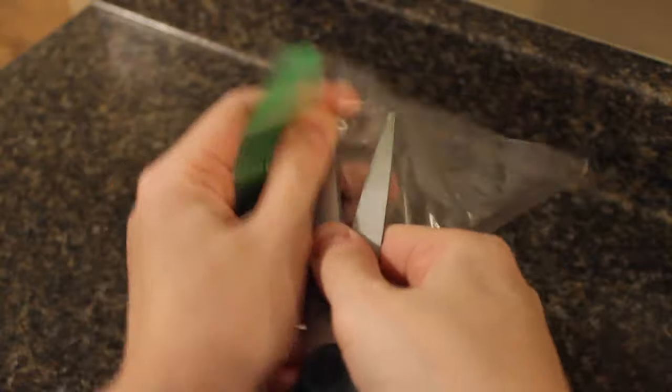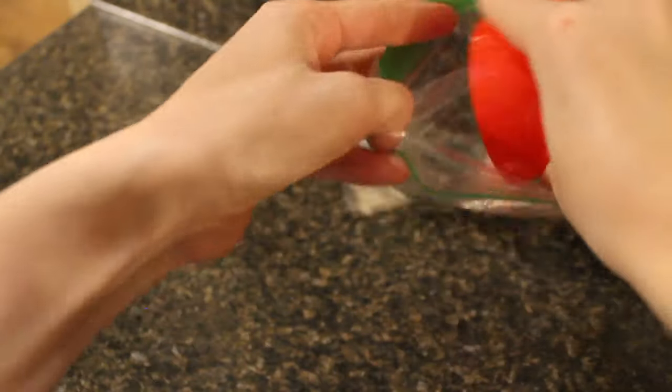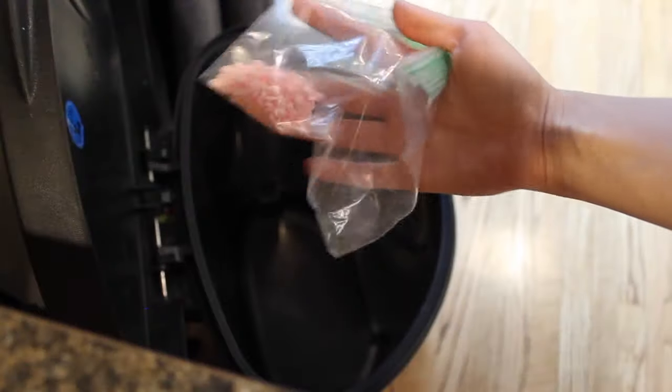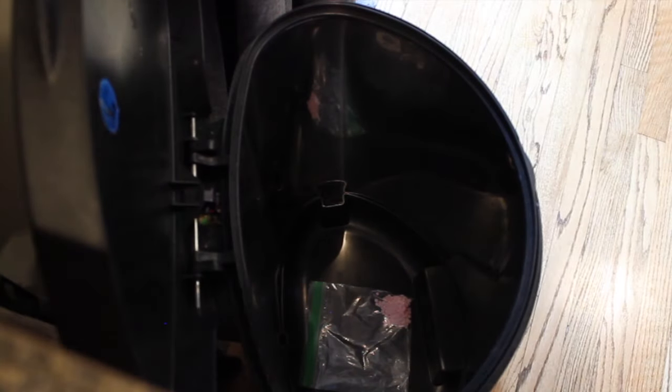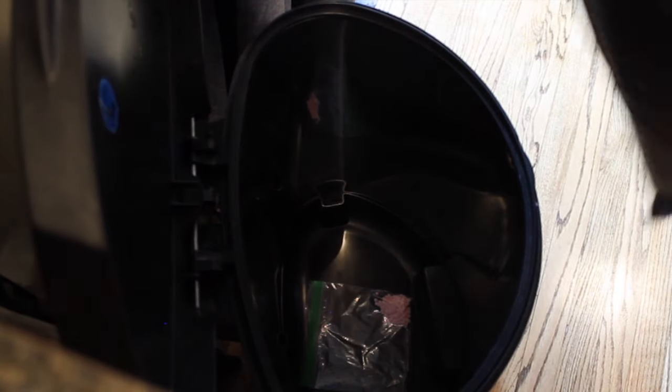First thing I'm going to show you is by placing the Unstoppables in a ziplock baggie and cutting holes in it. Then you place that baggie right in the bottom of your trash can. Yep, right in the bottom — that's all there is to it. You are going to be amazed by how wonderful this is going to make your trash can smell.